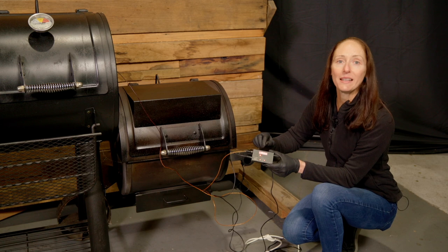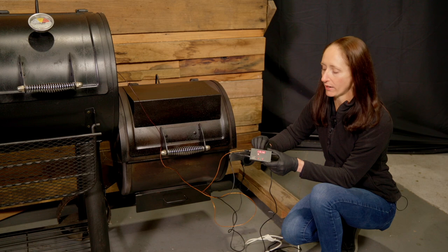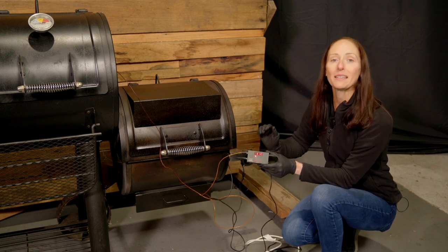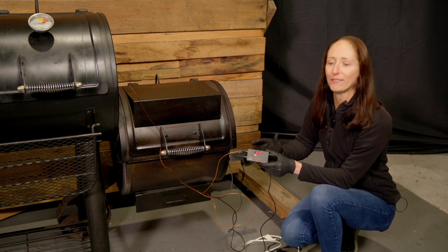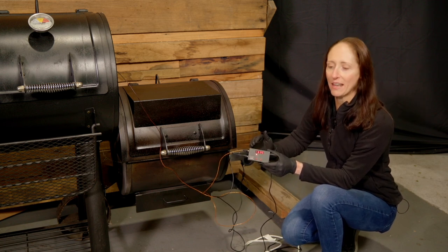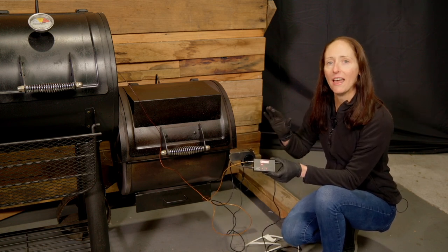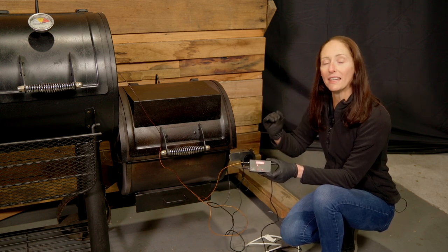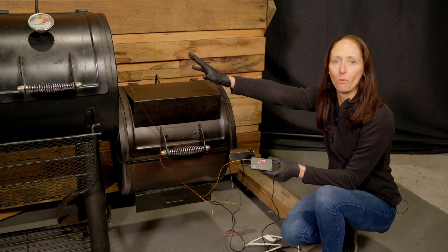Here is where we can set our temperature. At the moment we're currently sitting at 61 degrees Celsius, and we can easily toggle up and down to see our target temperature. Our target temperature today is 121 Celsius or 250 degrees Fahrenheit. You can also change the reading from Celsius to Fahrenheit. As the pit reaches our target temperature, the fan will stop, and once the temperature dips lower, the fan will kick back in to pump more oxygen through the fire and warm up our pit.